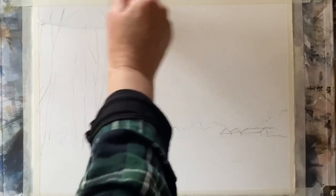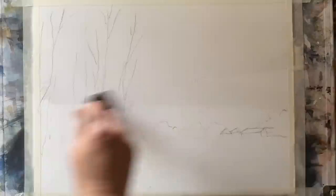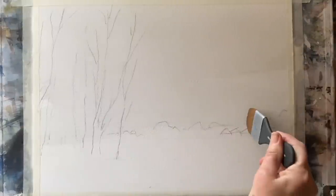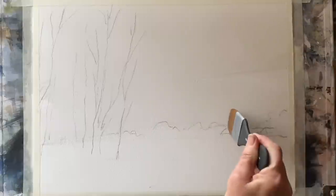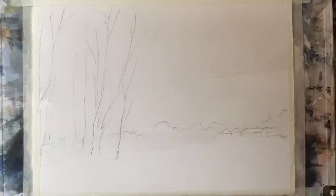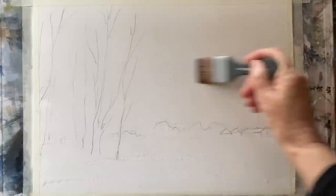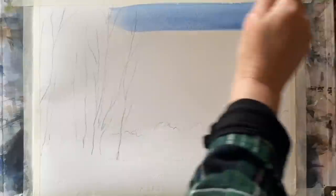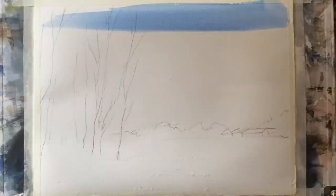I'm going to start off and wet my page all over. I'm using a Princeton Aqua Elite one and a half inch Mottler brush for this. You can use any wash brush, but I'm really enjoying using this synthetic brush at the moment. I'm going to cut round my buildings and leave them dry, so that as the washes run those buildings will remain unpainted paper and stay nice and sharp, nicely delineated against the softly diffused tree line that I'm going to put in wet in wet.